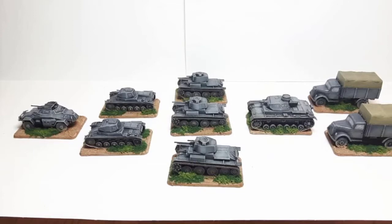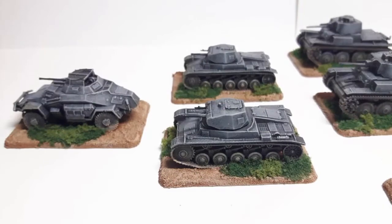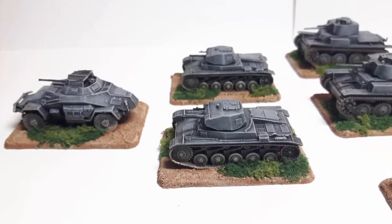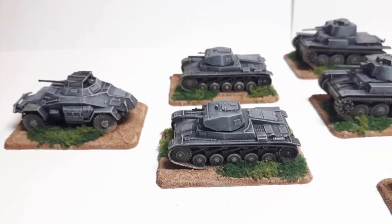Next step is to get the decals. My friend John couldn't get any at Salute so I've got to have a look online. I think Plastic Soldier Company do some — Flames of War certainly do some — so I'll be looking to get the decals from them. Somebody suggested — I think it's Adam, a subscriber — using red lettering on them, so I'll have to see if they do a set of red numbers and red letters along with the German cross markings. I think they'd come out very nice.